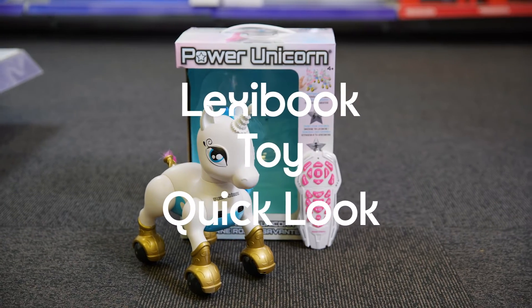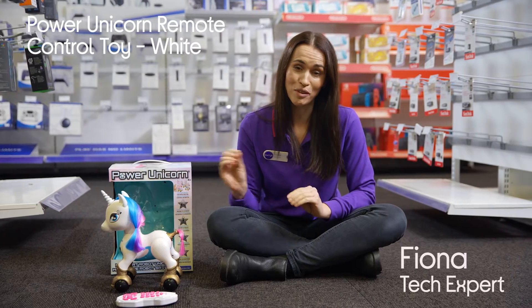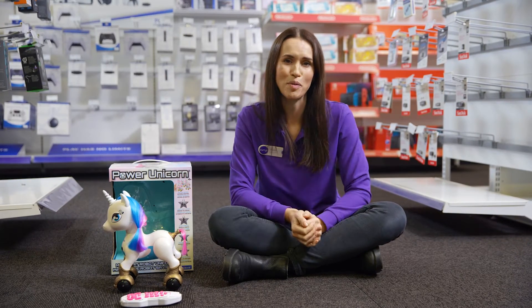This is the LexiBook Power Unicorn Remote Control Toy. This is so much more than just a robot unicorn — this is a true show pony.